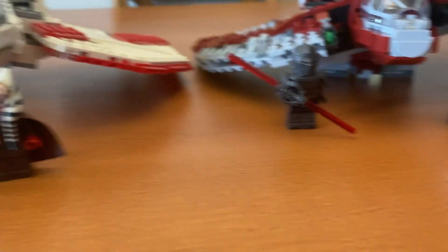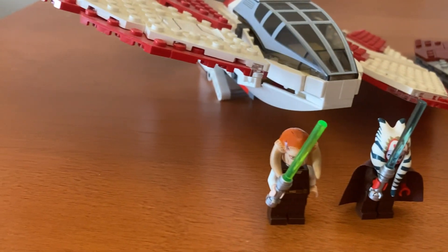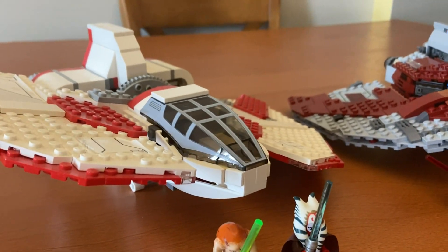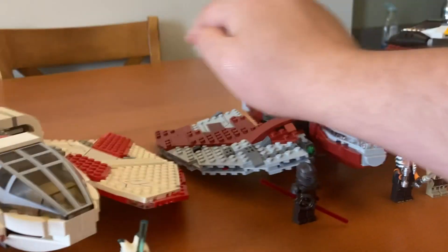They both have very different landing gear. One just has two things that fold out, and then the other one has a piece that folds down using some Technic. They also have different centers — different ways of doing the spine.